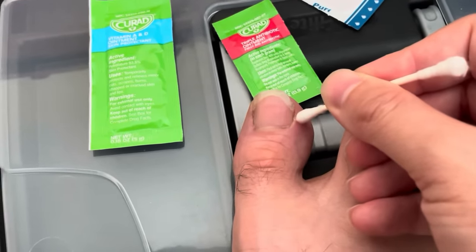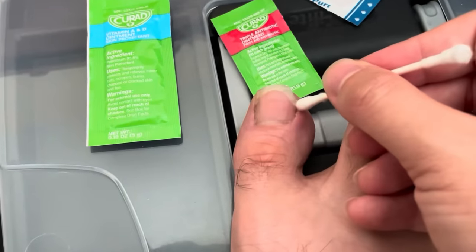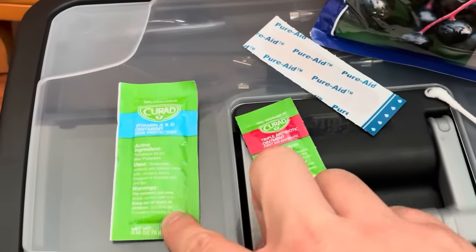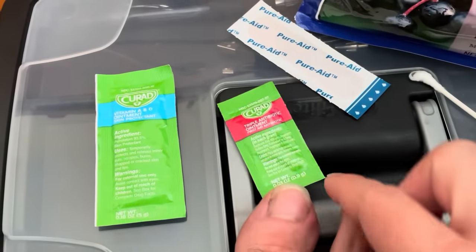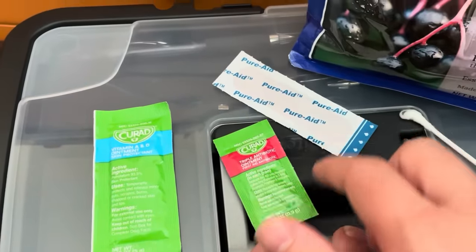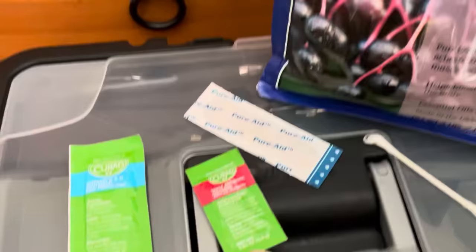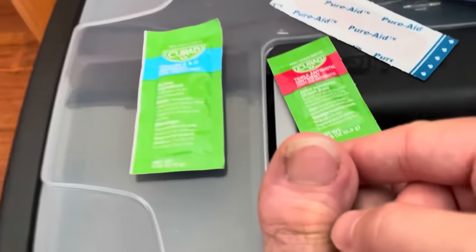Always contact your provider though — everybody's different. This is just a piece of advice on what I used as a home remedy for an ingrown toenail. But A&D, triple antibiotic ointment, Epsom salt baths, and a bandaid — that's what worked. Any Epsom salt bath works as long as you soak it for 15-20 minutes.